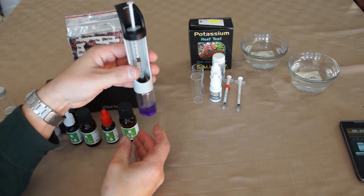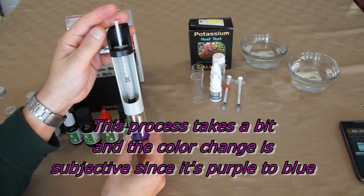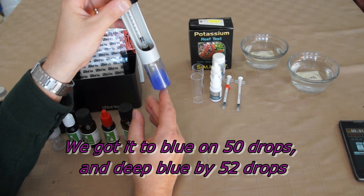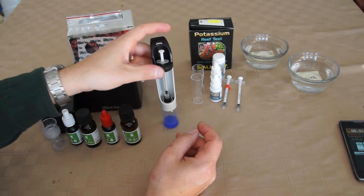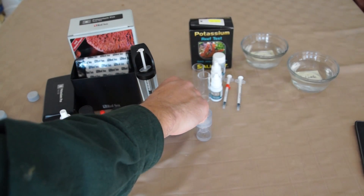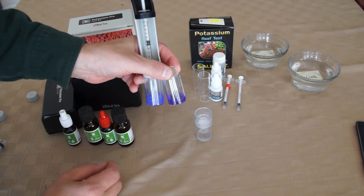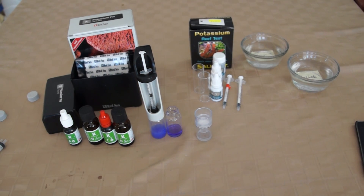I do like the titration device — it makes it quite easy to do drip by drip. We've got 0.5 mLs of solution and one drip at a time is equal to 0.01. We're going to count the drips it takes to make this go from purple to blue, then compare it to the chart to get our potassium level. It took over 50 drops — about 52 — to get to this blue color. So somewhere between 50 and 52 drops, which on their chart is between 300 and 320 ppm. That's technically low for this tank, so we'll have to pick it up a little.